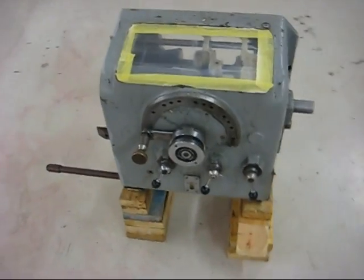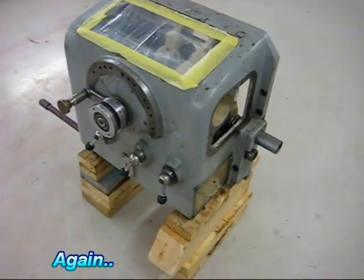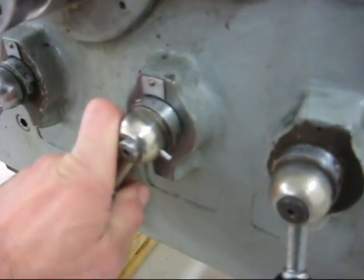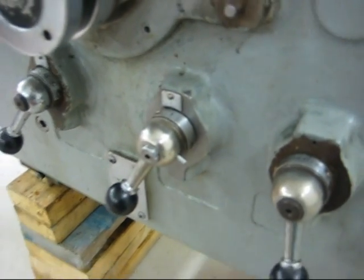Now it's time for some needle scaling. The quick change gearbox is up for it. Yesterday I fixed the detent on this gearshift lever here — now it's nice and positive. Let's get to it.